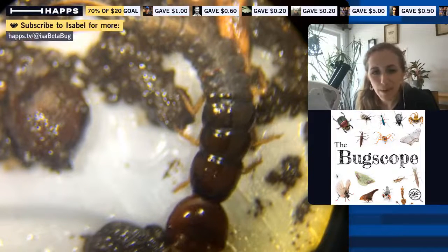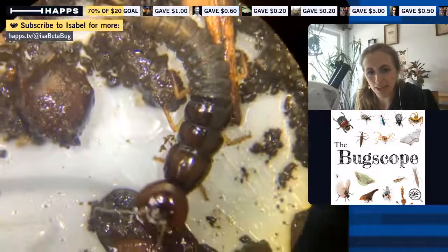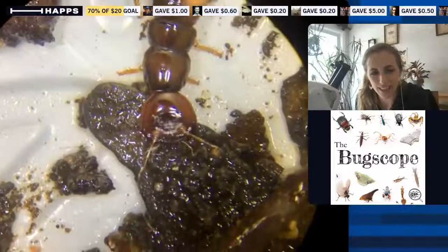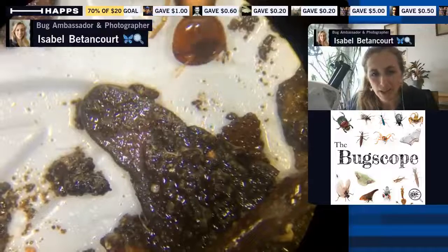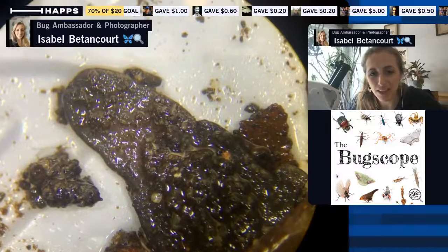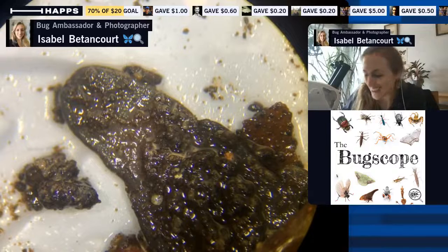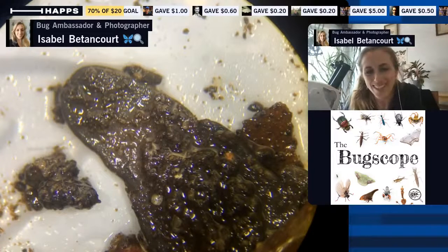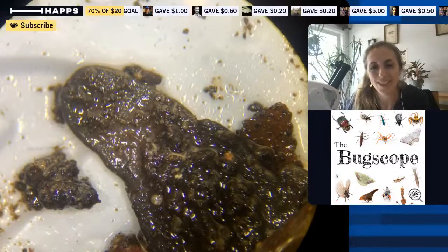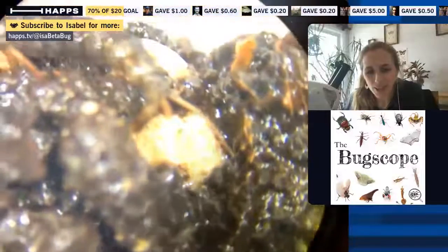So this is a baby beetle — probably a predacious one. I don't know the species yet and I'll keep you guys posted. If you're not familiar with the beetle group, there are 400,000 species of beetles in the world, so I do not know them all — and even beetle experts don't know them all. We must divide and conquer. That's why it's so important to have many different taxonomists — people who study the tree of life — to understand beetles and know what is what.